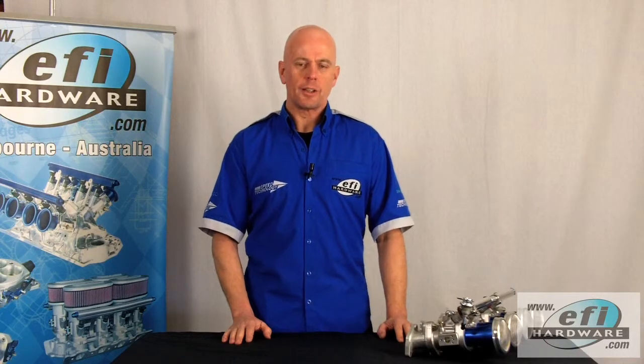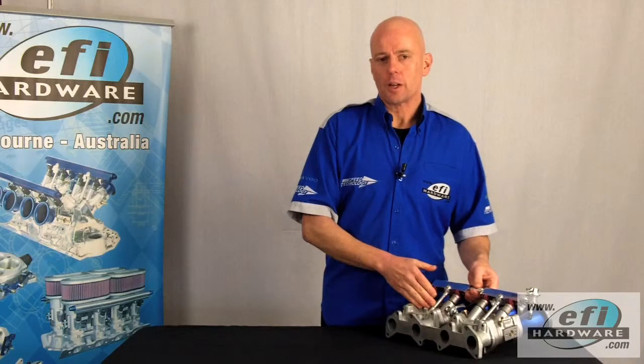Hi, it's Steve from EFI Hardware and welcome to our series of short technical videos. This video is the second of a multi-part series dedicated to different types of throttle linkages, how they're fitted and how they're calibrated. In this video we'll be featuring a joiner balancer linkage which is commonly used in four cylinder multi-throttle applications.